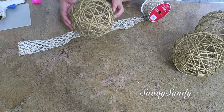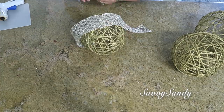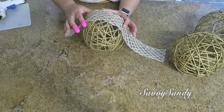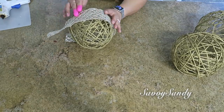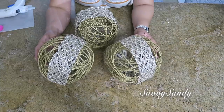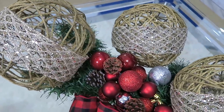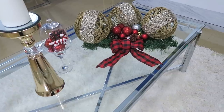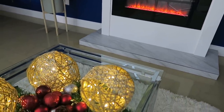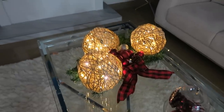Then cut a piece of ribbon to cover the circumference of the sphere and glue it with hot silicone. I love this decoration because it is super easy to make. You can use it in any season, but if you want a more Christmas look, use green and red colors — I know it looks beautiful in other colors too. If you can't find yarn in the color you want, these spheres look divine as table centerpieces.